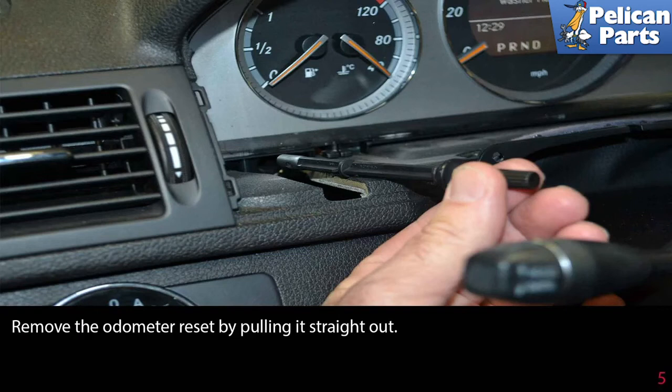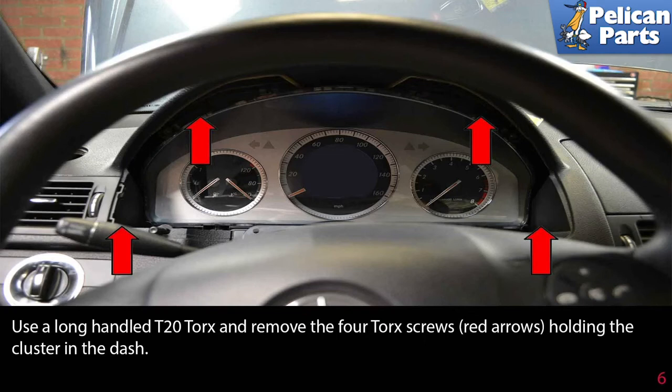Remove the odometer reset by pulling it straight out. Use a long-handled T20 torx and remove the four torx screws (red arrows) holding the cluster in the dash.